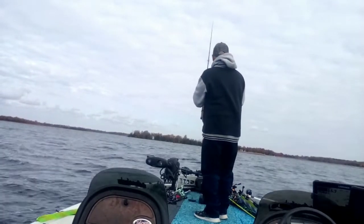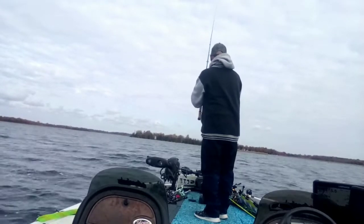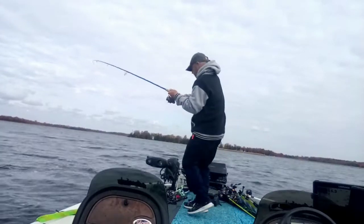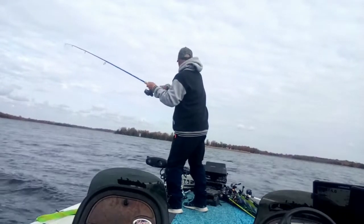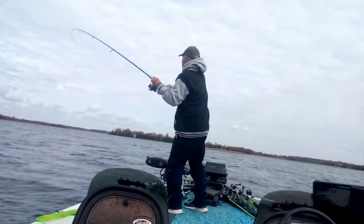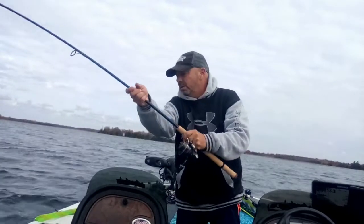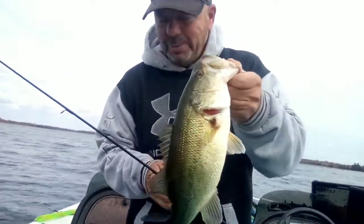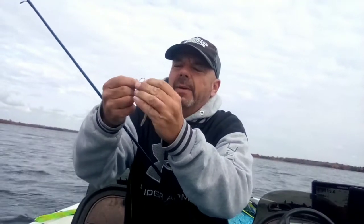I think there was a hang in a little bit of weed there. There we go — a little largemouth! Nice. A little largey, and nice and durable too, as you can see it's still on there. Let's fire this out and get another one.